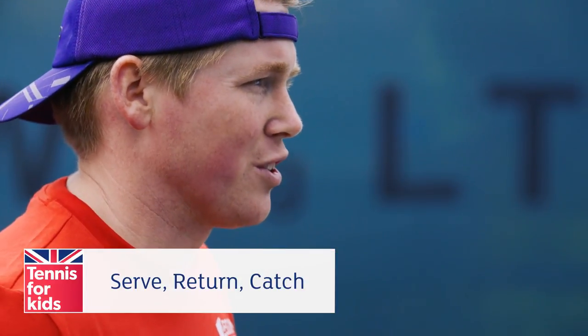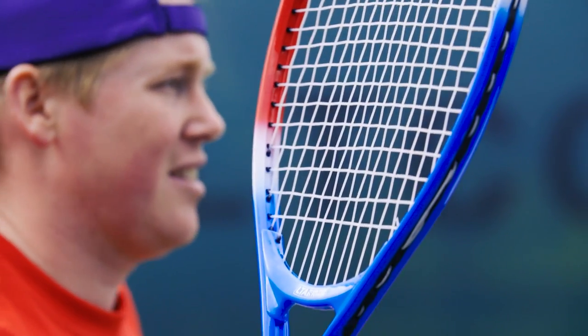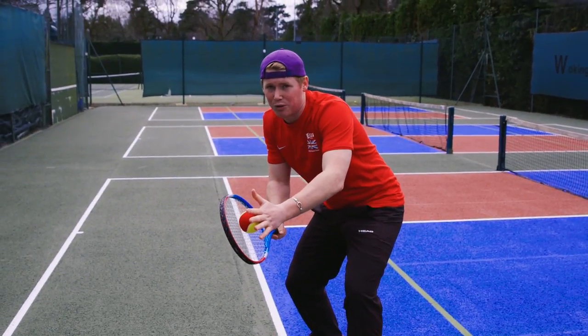It's actually one of the more important shots in tennis, because it does start the point off. The idea is one child at one baseline, other child at the other baseline. One of them has a racket in their hands, they pop the ball up, tap it over the net, and your partner can then come in and catch the ball.